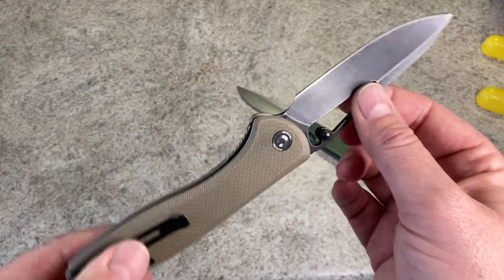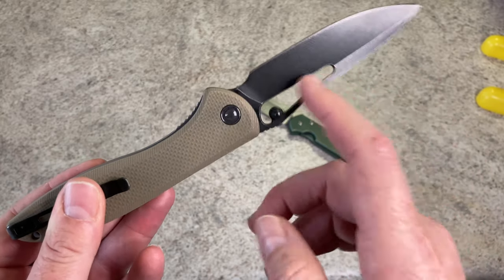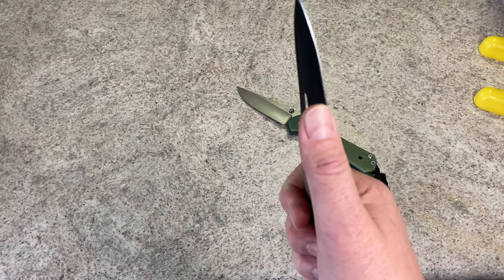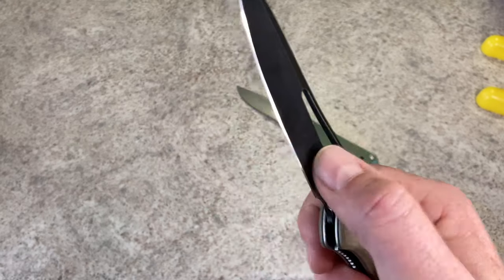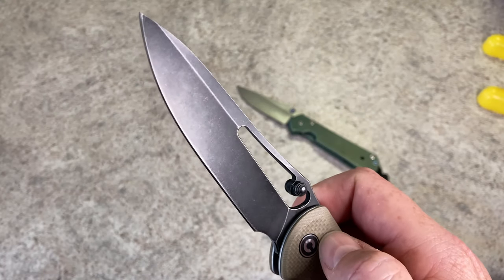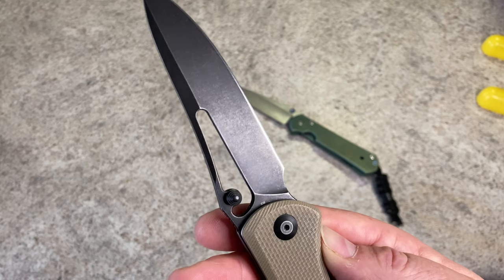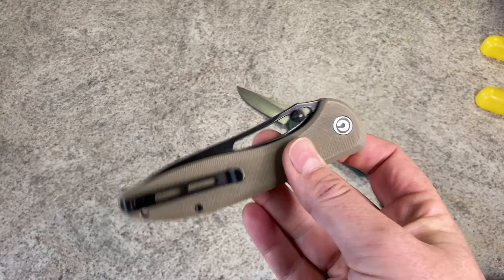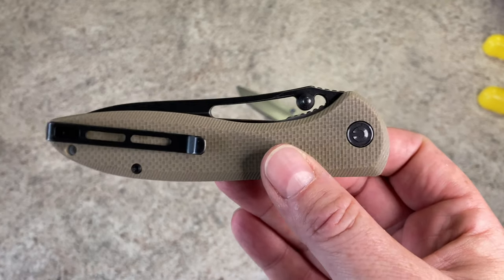That edge is good. This is D2 steel, done between 59 and 61 Rockwell. It cuts really well. I have used this a good bit. Putting a coating on D2 is really a good idea — I recommend that to everyone that wants a D2 knife. Get the coated one. 3V, 4V, D2 — they have a tendency to oxidize a lot.